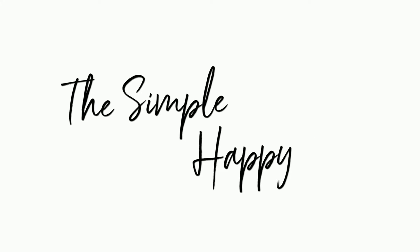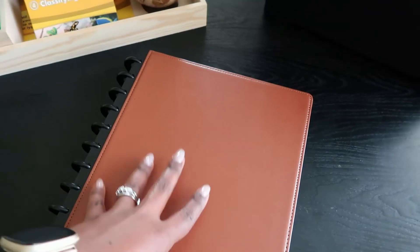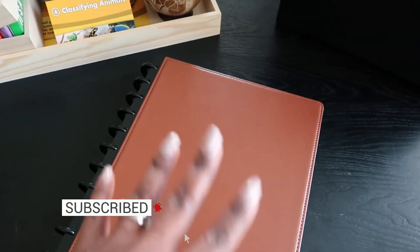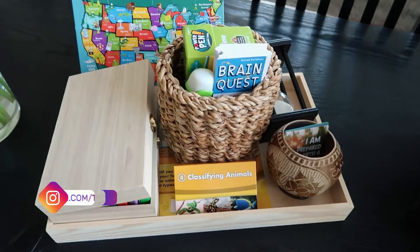Hey guys, welcome back to my channel, The Simple Happy Life. I'm Sabrina, and I'm just going to jump into this video. I'm sitting here going through my homeschool planner, where I not only write down what we actually do but how it went — the good, the bad, the ugly — and how I need to reassess.